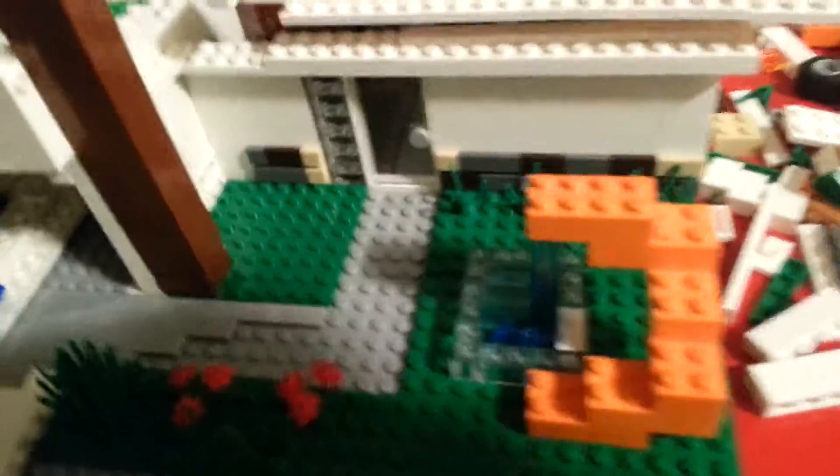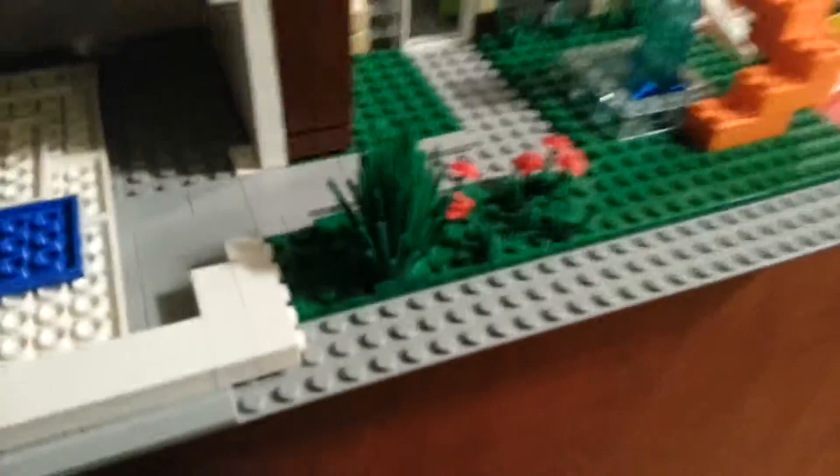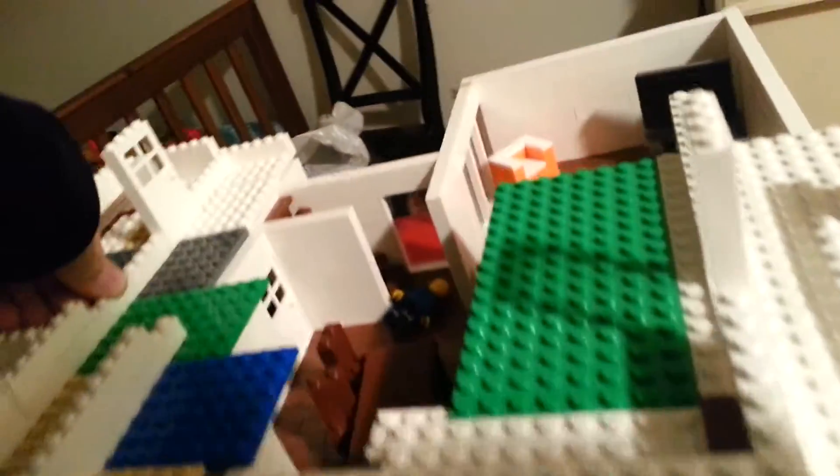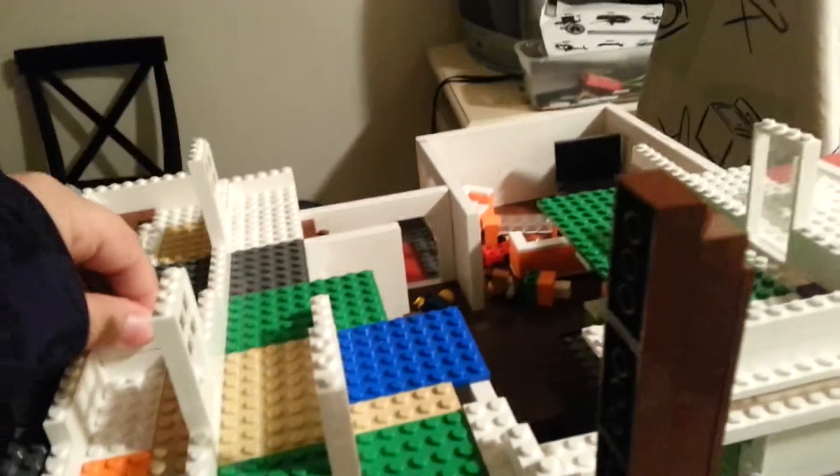Alright guys, I'm back with another video, and today I'll just be telling you that I am making my LEGO Modern House. It will be up in around two months, I guess. That'd be the best time. At the least, it'd be two months. The most would probably be five months.